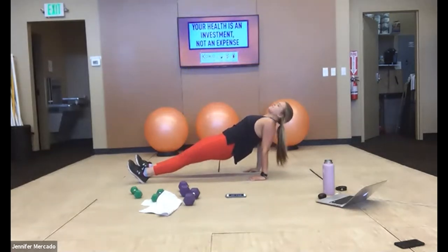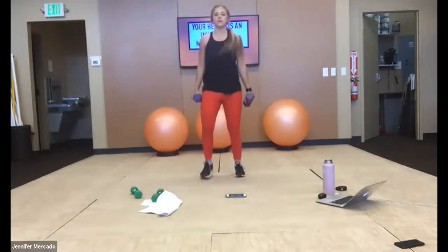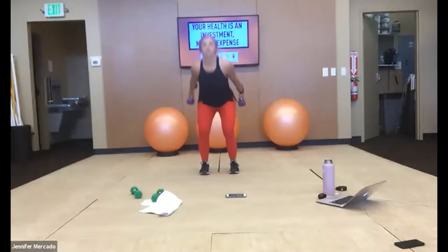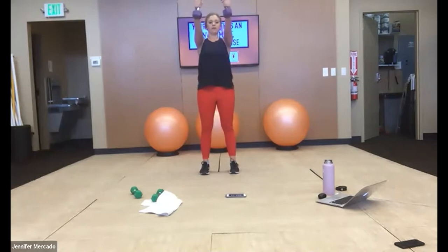Five seconds — we grab our dumbbells for swings. Three, two, one — let's go. We're hinging and firing. Good work you guys.